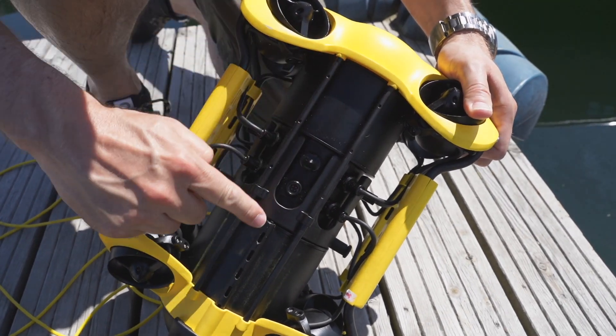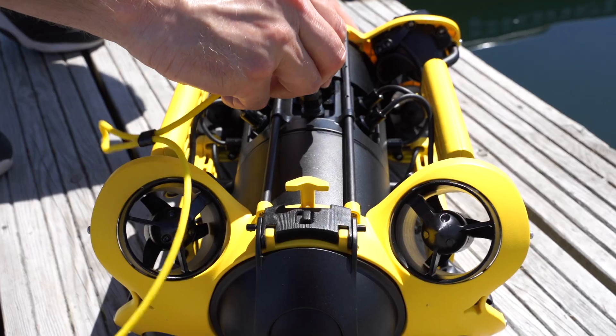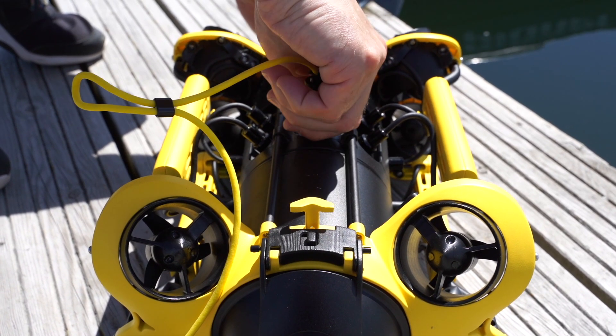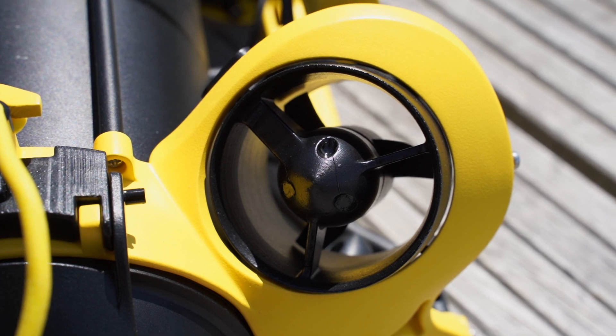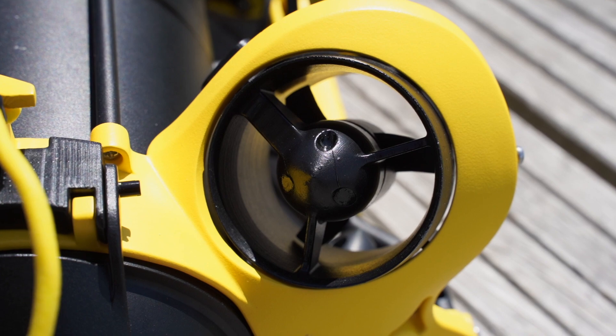You can mount miscellaneous equipment onto the drone like a gripping claw, a laser measure, or other devices. It has eight thrusters, which means you can maneuver it in all directions — very agile and very easy to use.